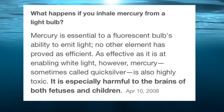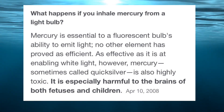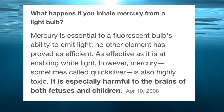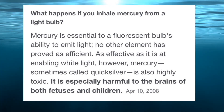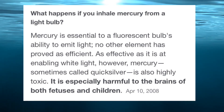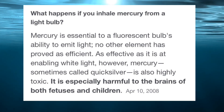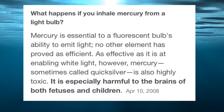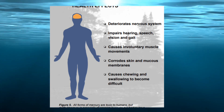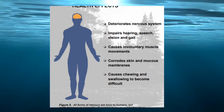Being the inquisitive type, I figured I'd look up what happens if you inhale the mercury from a light bulb. You need the mercury — it's the most efficient way to make a fluorescent bulb light — but mercury, also known as quicksilver, is very toxic to the brains of young children, fetuses, and adults. All forms of mercury are toxic to humans and animals, but some are more toxic than others.